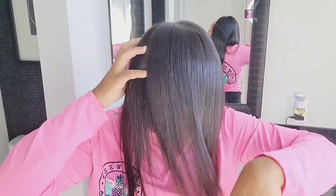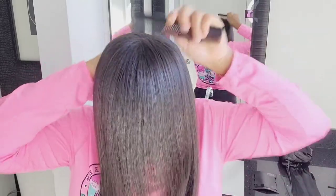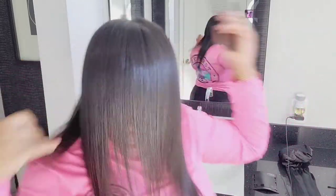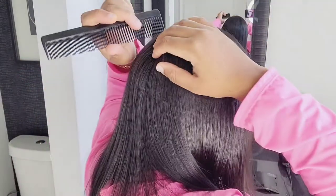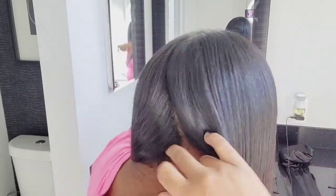So we're going to do the grudge. Alright, so you comb everything down. And then this is the key — you part from behind the ears. So that's where you start, right?